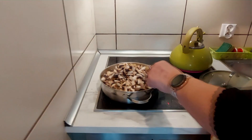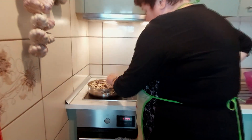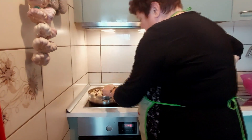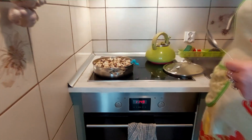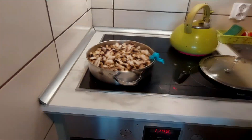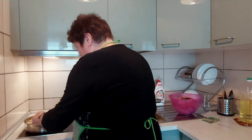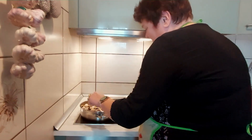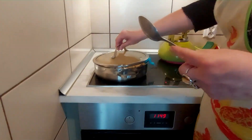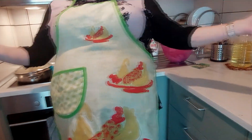Teraz te pieczareczki one też swoją wodę puszczą. Właściwie to pokazałam się tylko na chwilę, żeby Wam pokazać jak wrzucam pieczarki. No to jest taka sztuka - nikt by sobie z tym pewnie nie poradził gdybym nie pokazała, jak wrzucić pieczarki. Nawet na Oksfordzie tego nie uczą. I teraz przykryjemy, niech to się dusi dalej w tej wodzie. Jeszcze pieczareczki dadzą swój smak.